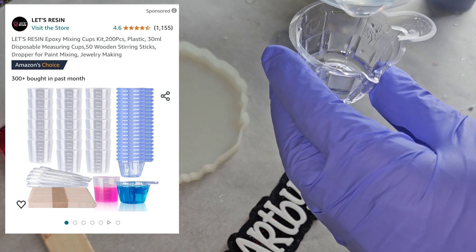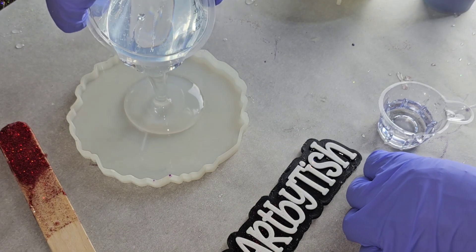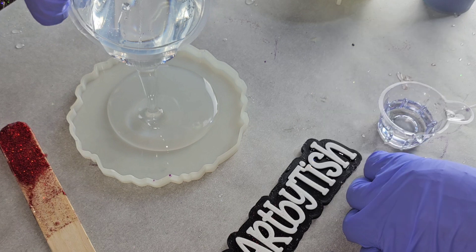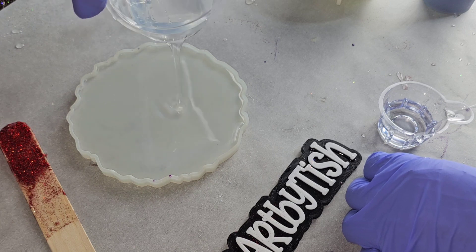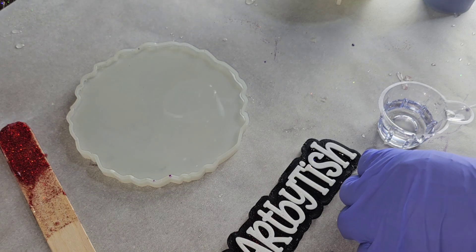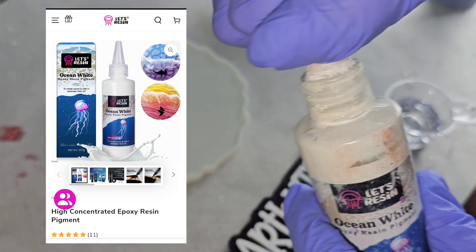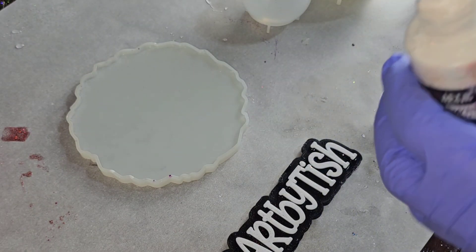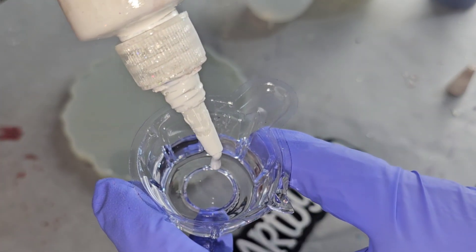We mix it up for three minutes. Now I'm going to take about an ounce of clear, pour it into a mixing cup for our white, and fill up this coaster mold all in one layer — filling the mold up all the way to the top with clear. I'm going to use the ocean white liquid pigment from Let's Resin. Discount code 'nap time' will give you a discount. Shake it up really well, screw off the cap, and drop in one drop — that's all you need. It's super pigmented and opaque and you do not need much at all.